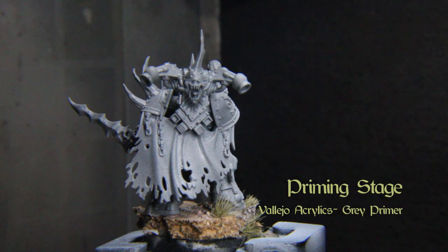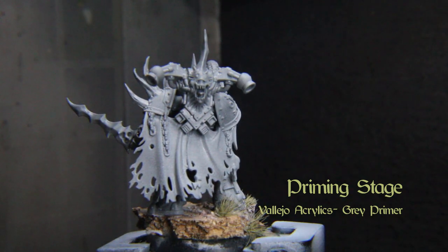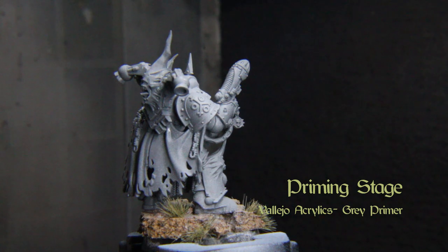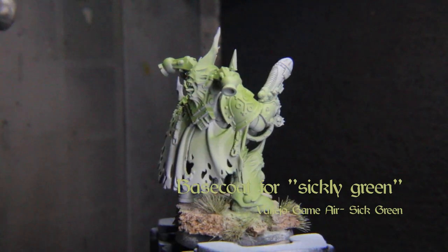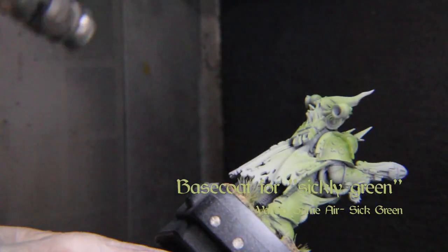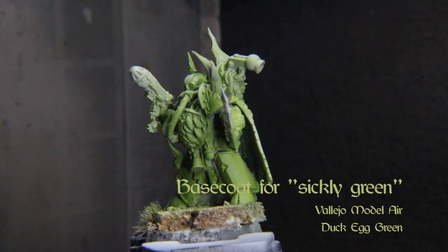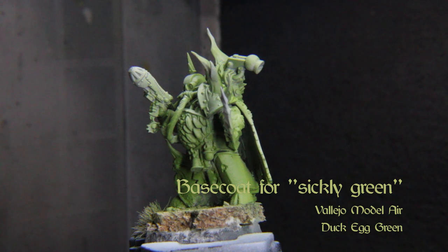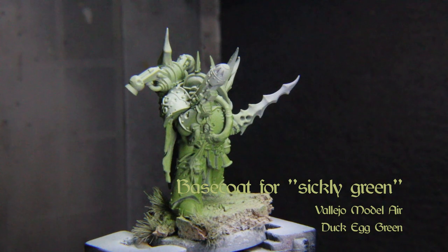First we'll prime our model in Vallejo Acrylics gray primer — allow that to dry for 15 minutes — then base out the model in Vallejo Game Air Sick Green. Then spray a coat of Vallejo Model Air Duck Egg Green at about a 45-degree angle.